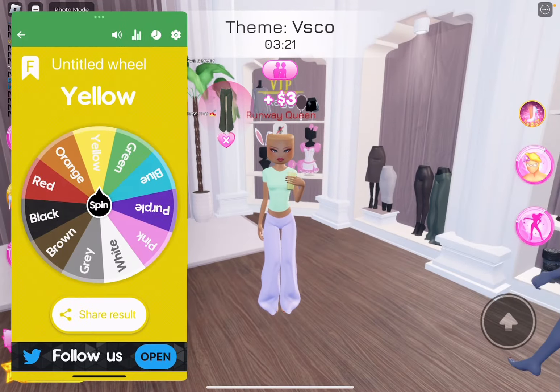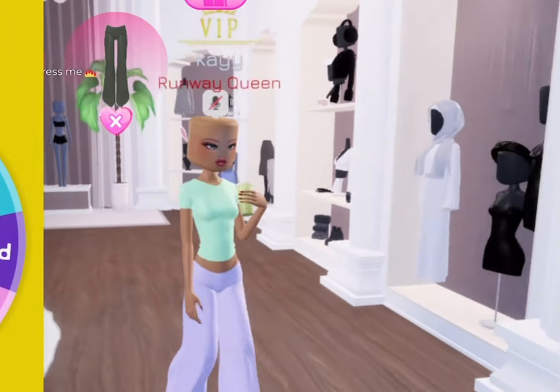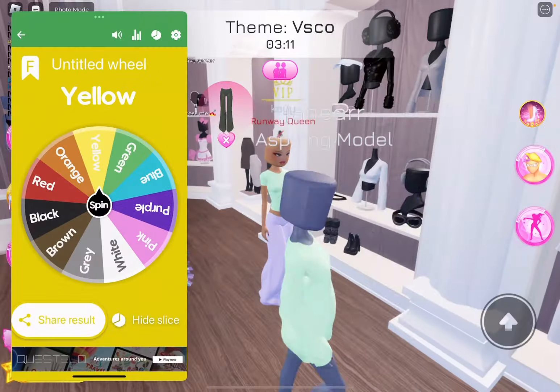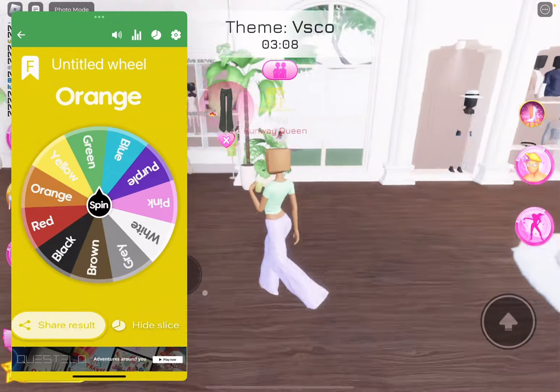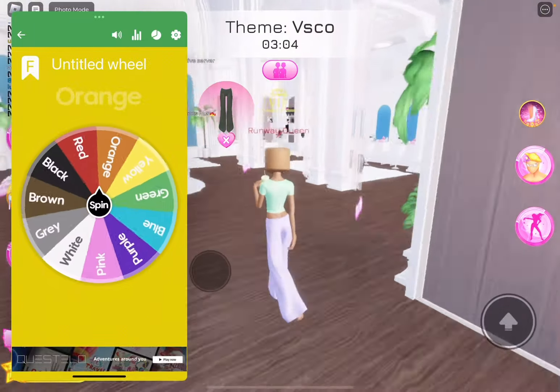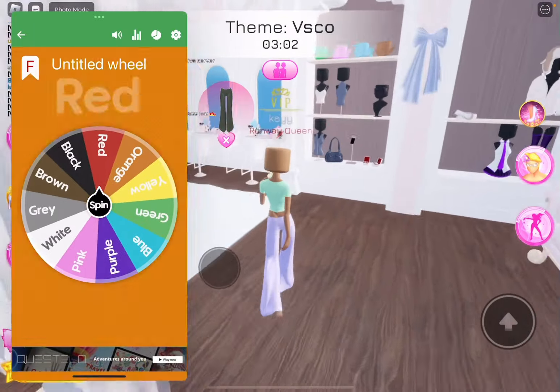Okay. That's fine. Hey, now she's copying my jean skirt idea. I'm going to go get the phone. And we're going to spin for the color of the phone. I did not want red out of all the colors.